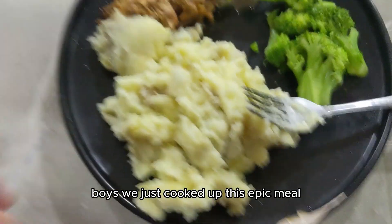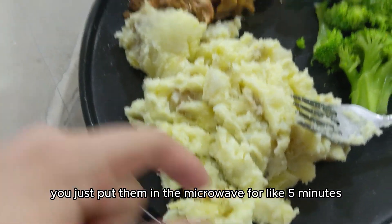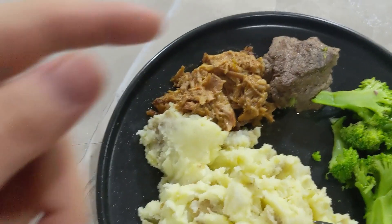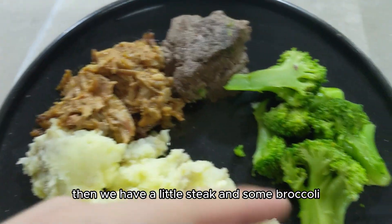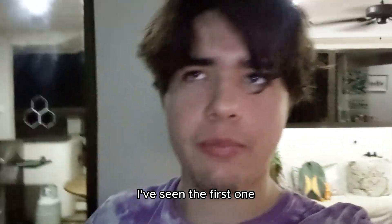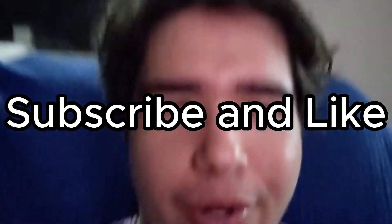We just cooked up this epic meal — basically potatoes, you just put them in the microwave for five or six minutes with butter, salt, and a little milk. Then we got some pork, some beef, a little steak, and some broccoli. I'm watching the movie 300 — I've seen the first one but apparently there's a second one playing on TV right now, so I'm gonna enjoy this meal watching it. Last bite, best bite — you already know.